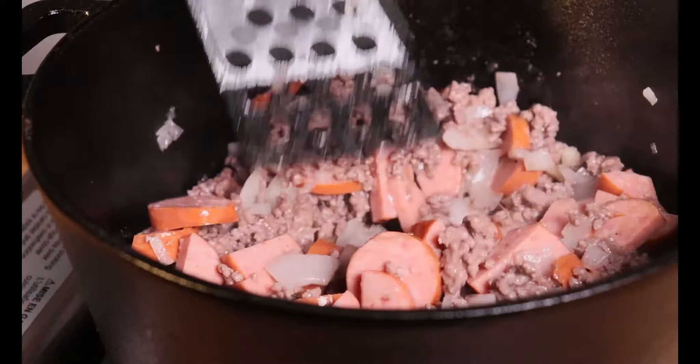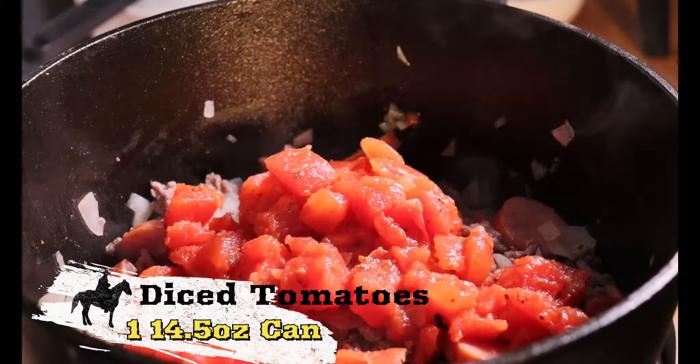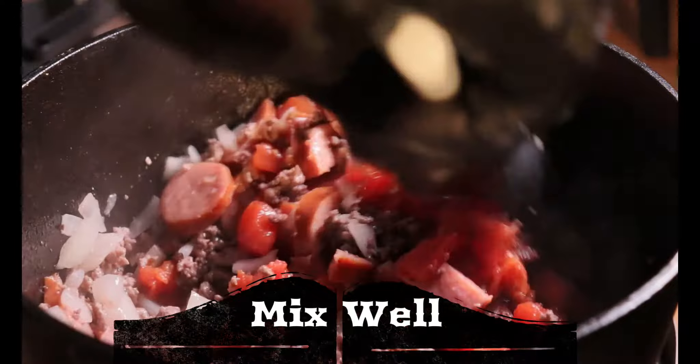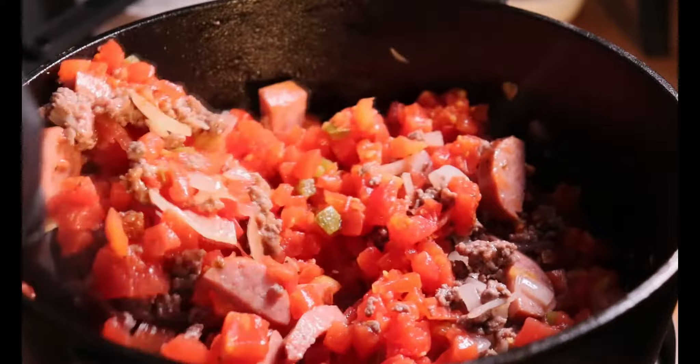This adds a wonderful layer of flavor along with the ground beef. I'm adding one can of peeled and diced tomatoes that have been drained, and two cans of diced tomatoes with green chili pepper. With the liquid in the can, we're going to get that nice flavor from the green chili peppers.